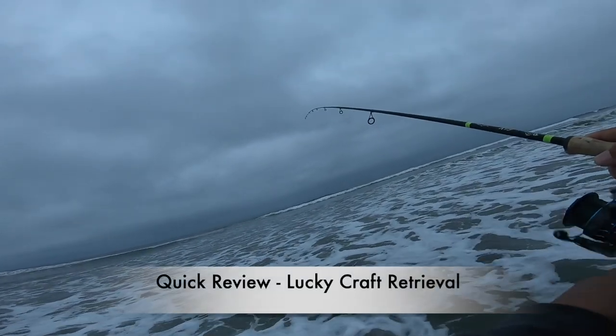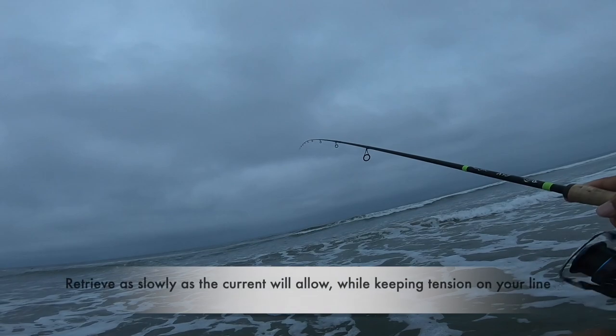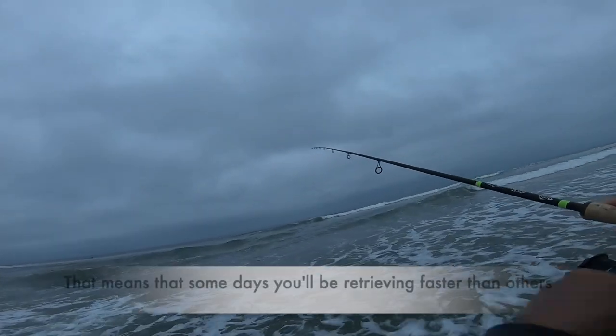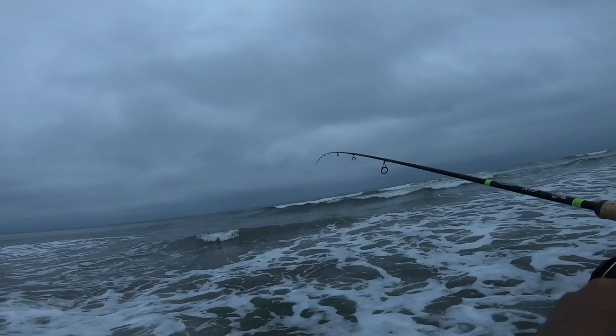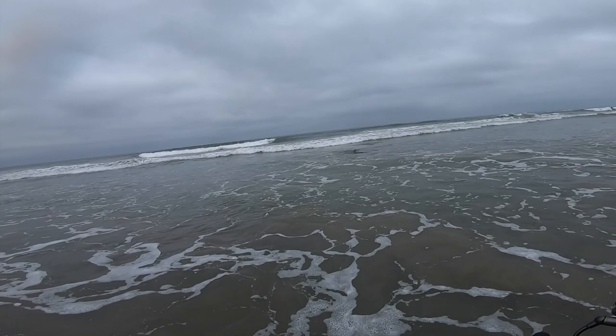So again, as always with the Lucky Craft — nice steady retrieve. Keep tension on your line. Try to do the bare minimum while keeping your line tight. A slow roll is the trick. You want to feel, depending on the sensitivity of your equipment, the wobble of your lure. Try to identify the current.